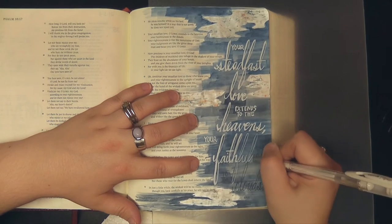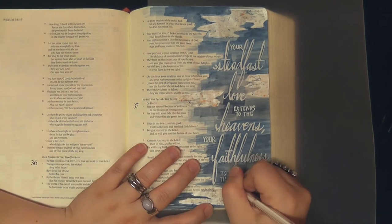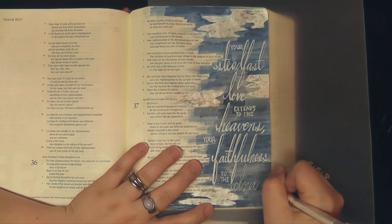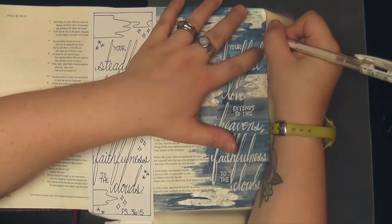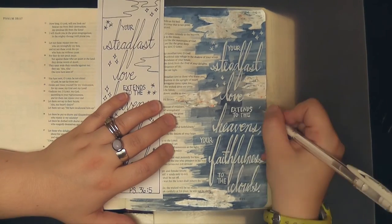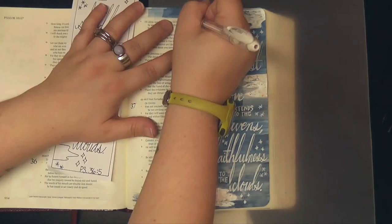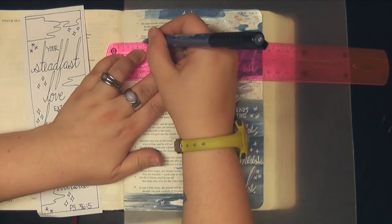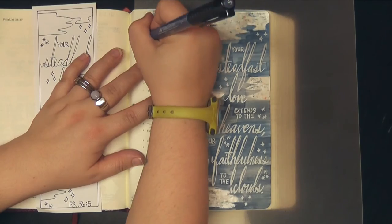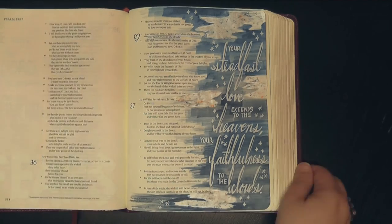This verse is just awesome. It very much reminds me of the song that talks about your love, O Lord, reaches to the heavens, your faithfulness stretches to the skies. I just think it's such a good thing to remind ourselves about. And if you watched my video last week where I tackled the first steadfast love template, I did talk a little bit about how this is a hard thing for me to grasp — God's unconditional steadfast love, and how it's not something I earn. It's just something I can hold on to because it's true and it never fails.